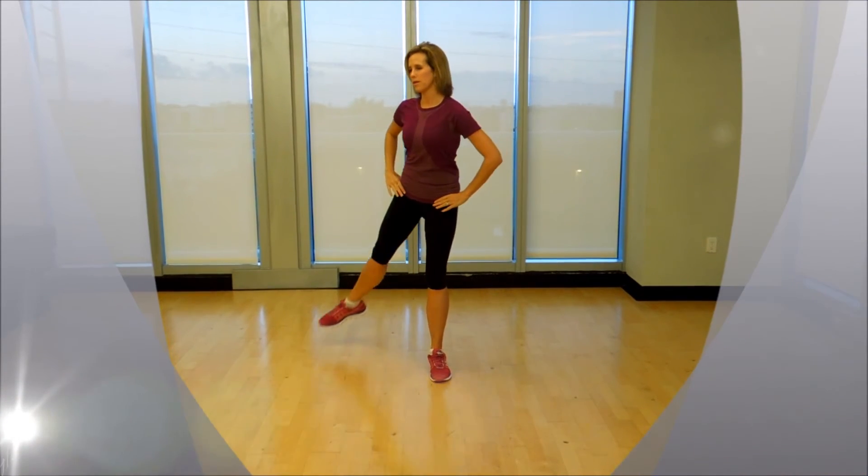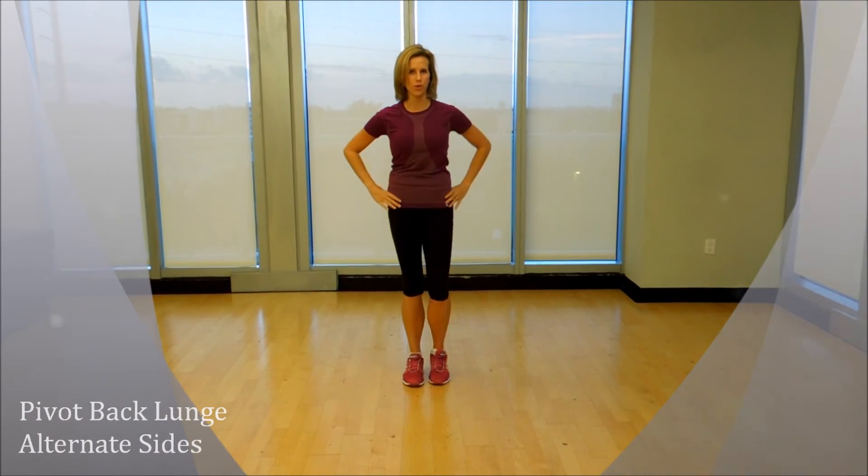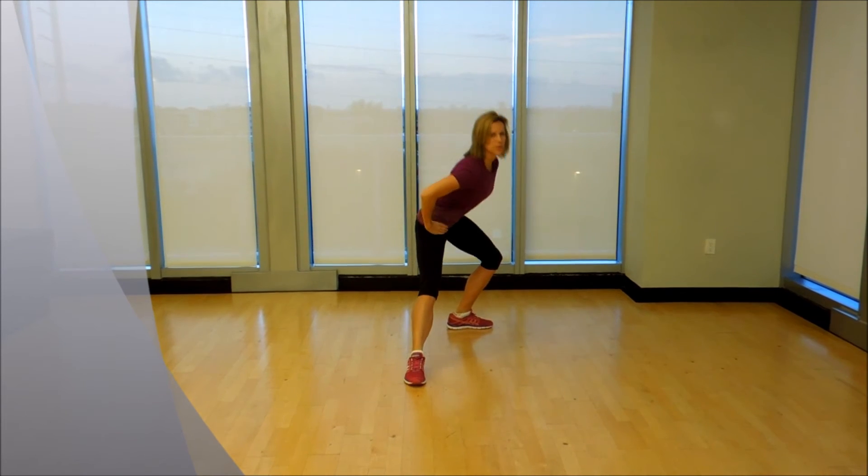And in the final exercise, we're also going to go back, but again using some angles. So you're keeping this foot firmly placed forward as you rotate back.